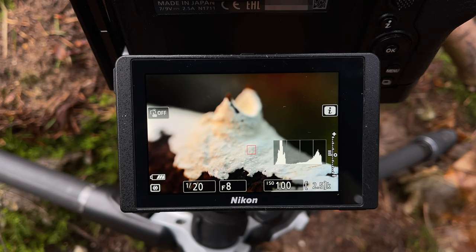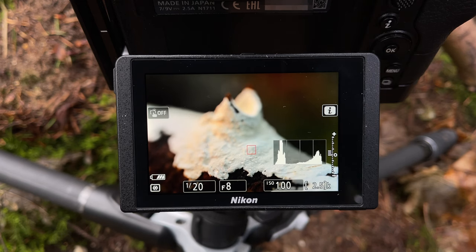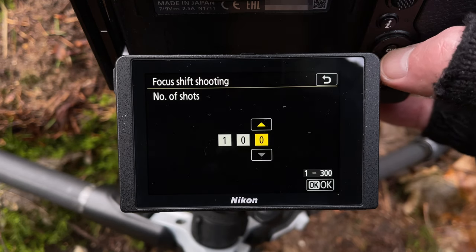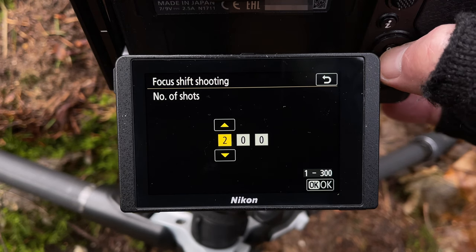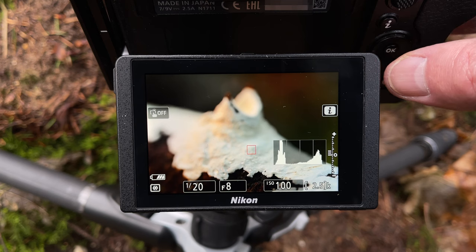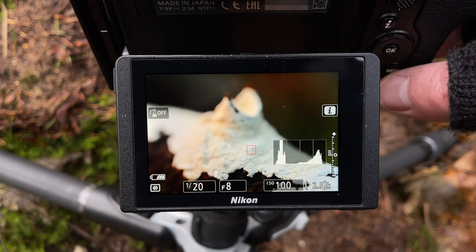I'm going to come just a little bit closer than that to try and get these little bits in focus. Maybe just a little bit more. Then I'm going to shoot a focus stack — I'm going to go overkill on these images again and go for 200, not expecting to use more than 20 or 30. Let's just check the focus again, make sure we're happy with it down here, shooting at f8. Let's shoot the focus stack.